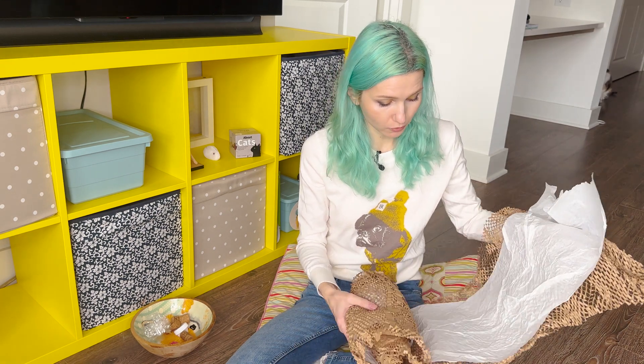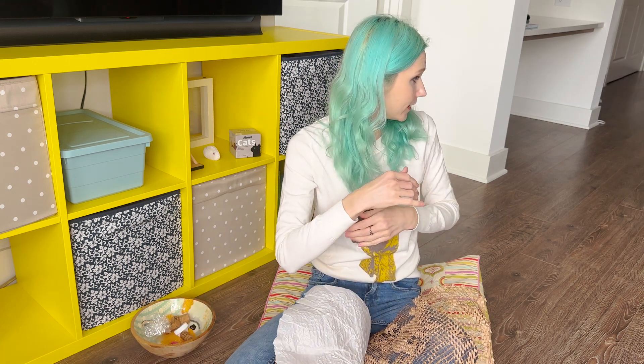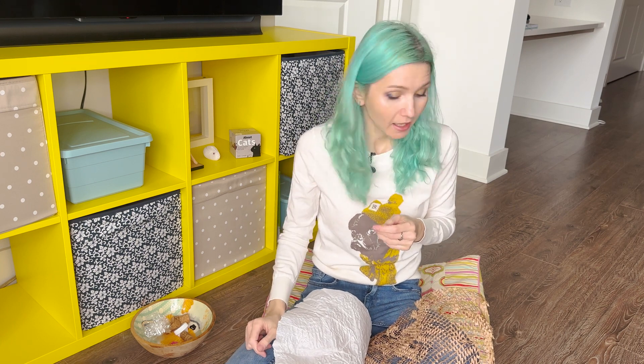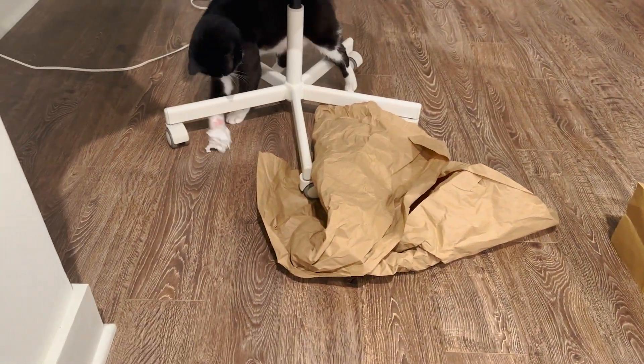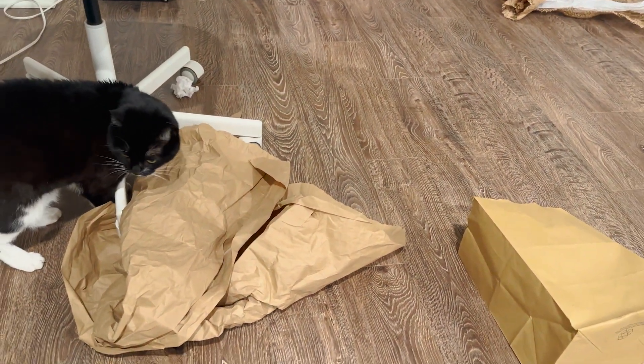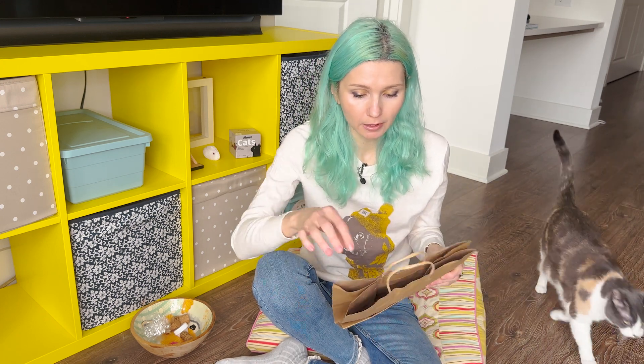Any paper that comes with your packages — as long as it's clean, not colored, and doesn't have any glitter or anything like that — you can just crinkle it up and kitties really really like it. It's super fun, super easy, and literally free, especially if you just get it when you order something. Sometimes I just leave the box open with the craft paper and kitties go crazy over it.